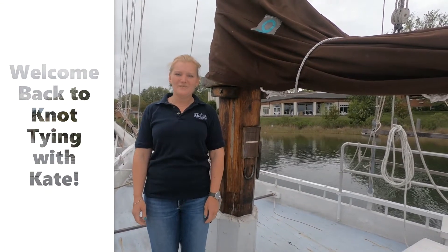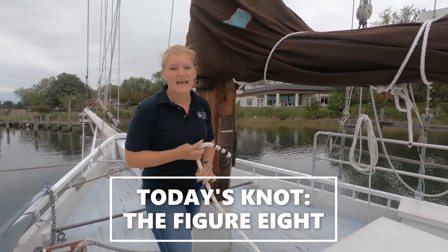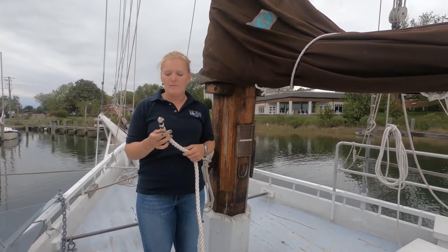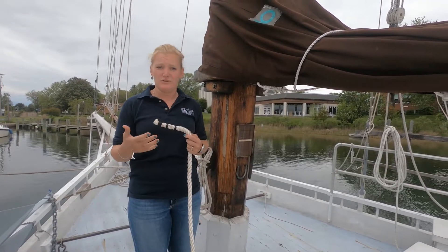Welcome back to the D of St. Mary's. For some more knot tying today, we are going to do the figure eight knot, which is a stopper knot and it's used at the end of a line. Maybe it doesn't have a whipping to keep it from fraying, or to stop it from going through something. I'll show you both purposes.